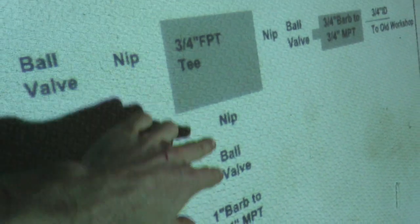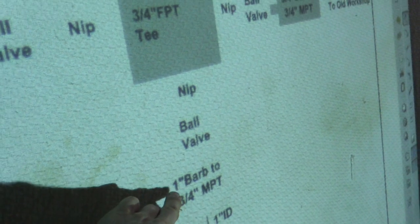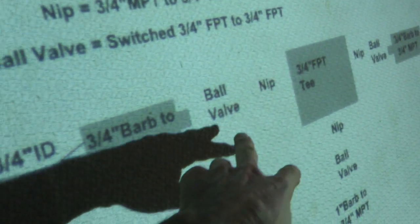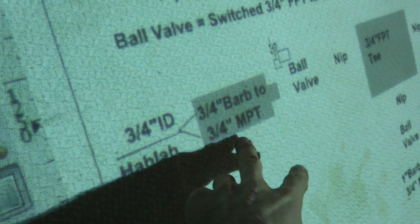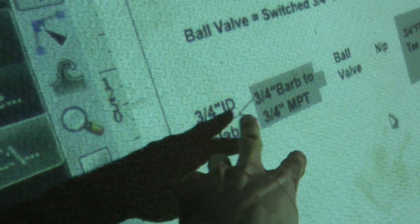Then to the tee here we've got a ball valve, but first the three-quarter — let's see what we got: 1-inch barb going into the hose to the three-quarter tee with nips on the tee, ball valve after the nips, and then three-quarter barb to three-quarter MPT. Then basically barbs to the remaining hoses to the hab lab.